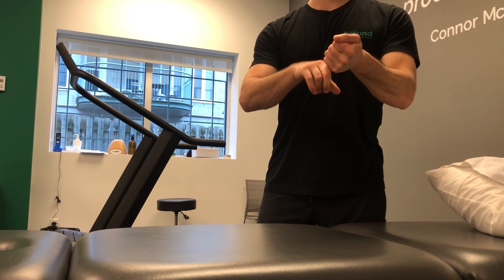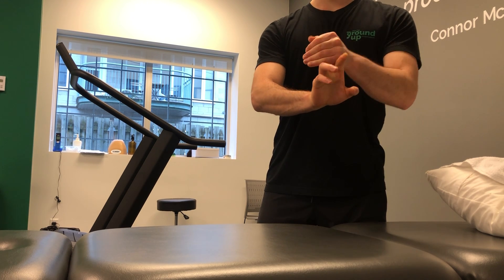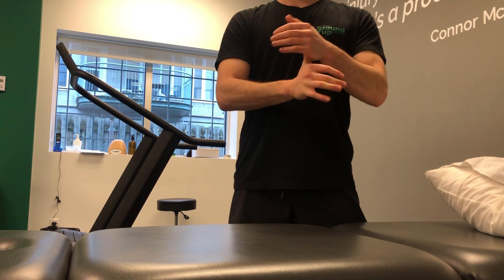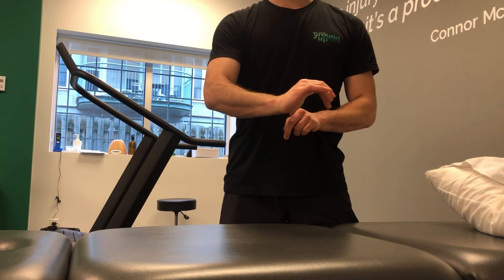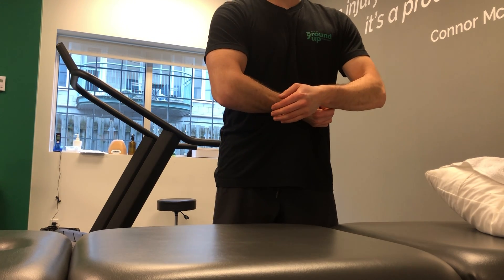I could do the same thing with each finger going forward — index finger, then middle finger, ring finger, pinky finger. For the thumb I could also explore different angles, taking it more towards this side or more this way.